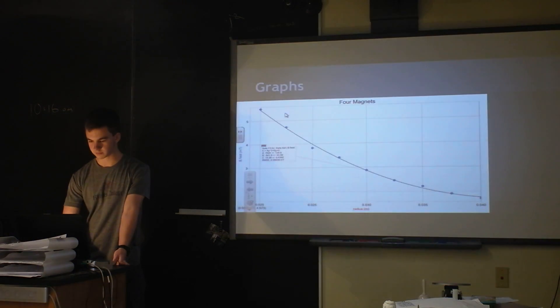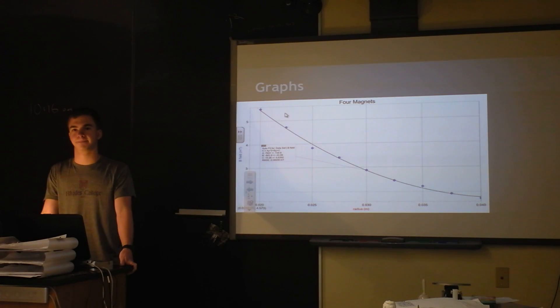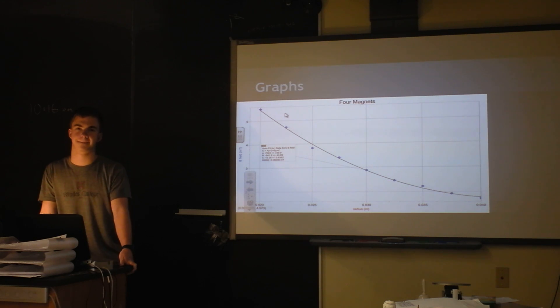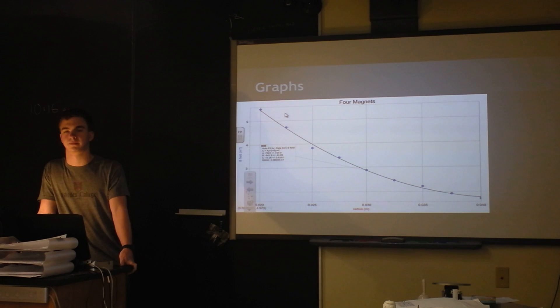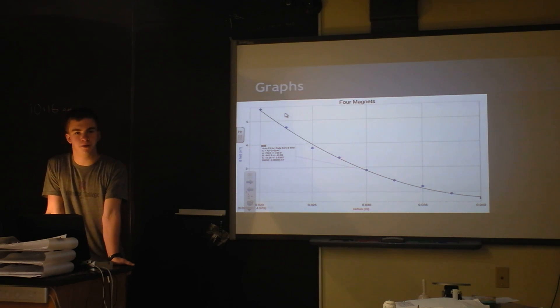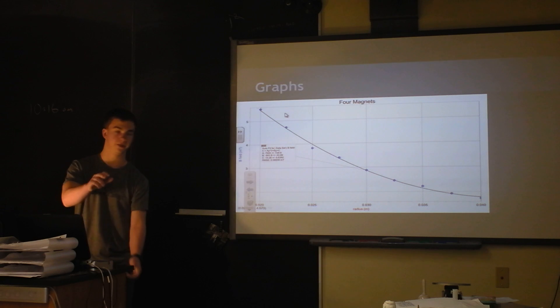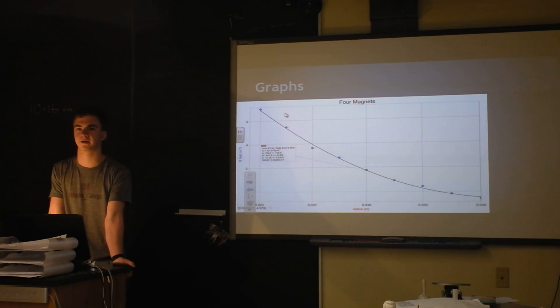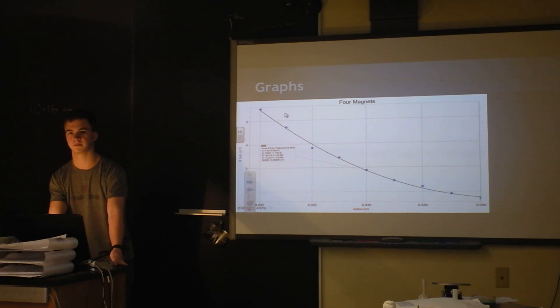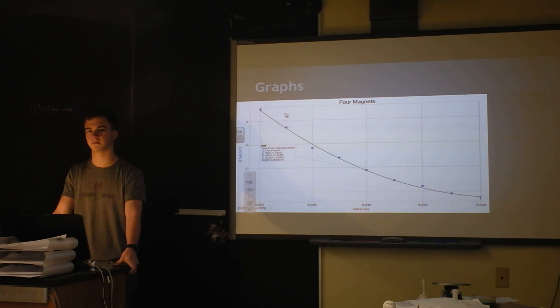The teacher asked about the quadratic fit for field versus distance, noting that a quadratic goes back up on the other side, which would be physically incorrect. I acknowledged that I thought about that but could not find another fit that fit the points well. The teacher suggested that there's a lot of neat physics in how a field falls off, noting the near-field and far-field approximations, and suggested fitting just the last four or five data points for the far-field region.